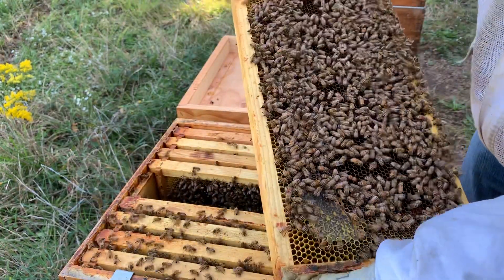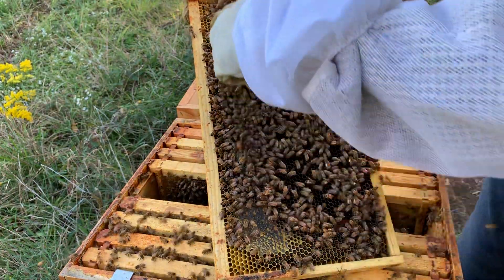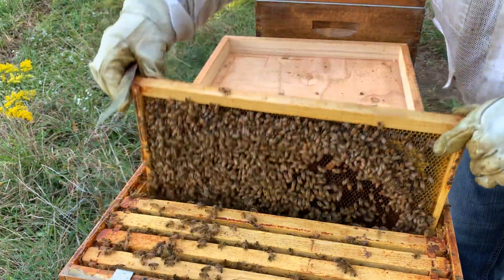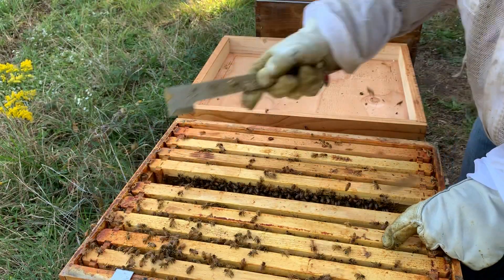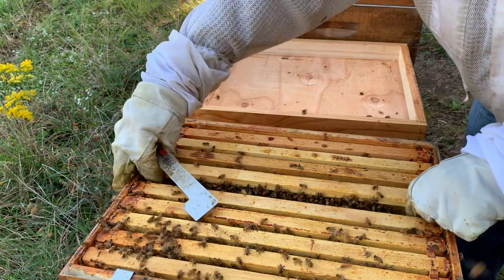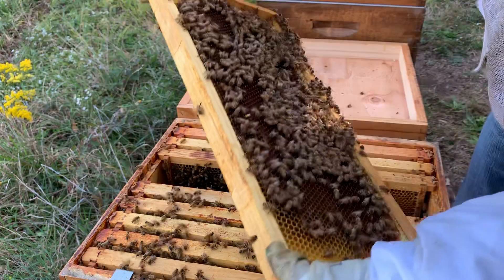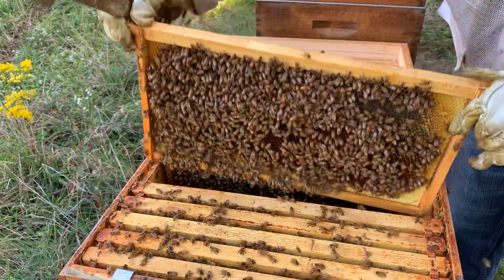So each frame is domed beautifully — if you look at when you see capped honey, honey, honey, honey, honey — nice domed frame. All right, you girls are getting agitated, I'm going to try to be a little quicker. I have not found my queen but I'm not even concerned about her right now because obviously she's here. I did not even see eggs, but I'm fine with it. There's another frame of brood, capped honey in the top corners — these girls are set. This is another hive — perfect. That's all nectar, all right, I'm done.